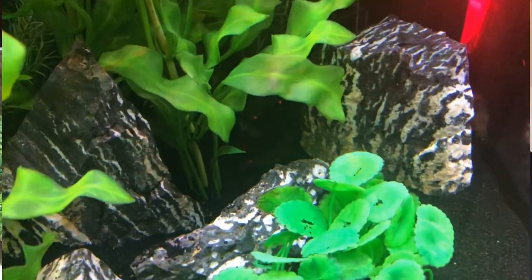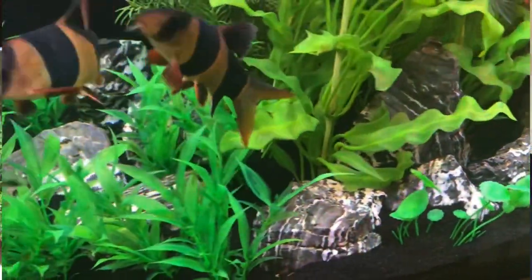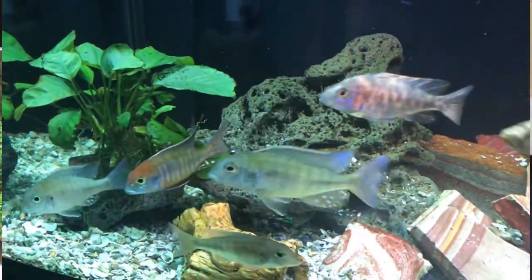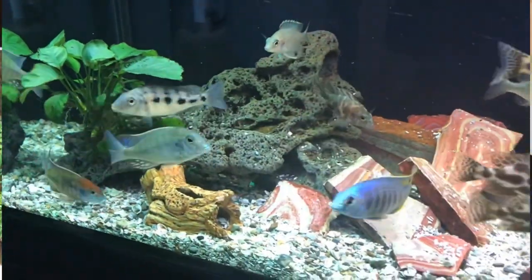Using decor that won't scratch or scrape the fish — especially their eyes when they're darting around in the dark — is important to me. In the 100-gallon I have those zebra rocks, those black and white rocks. They have some edges but nothing like lava rock with all its points and sharp areas. I do have a small piece of the softest lava rock I had left in the 60-gallon because it has some cool holes in it and doesn't have really any super sharp points.